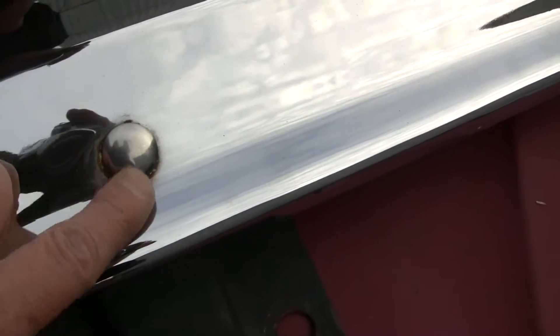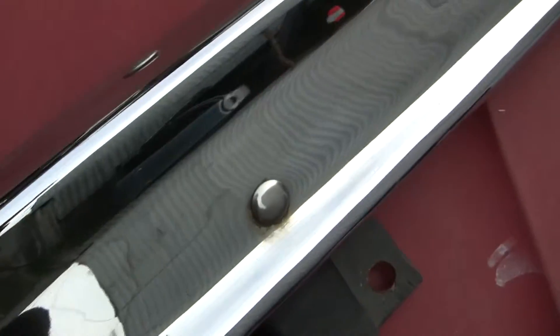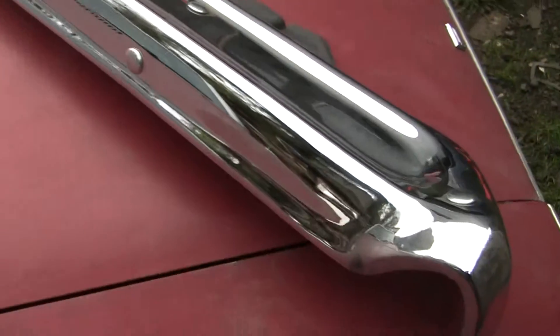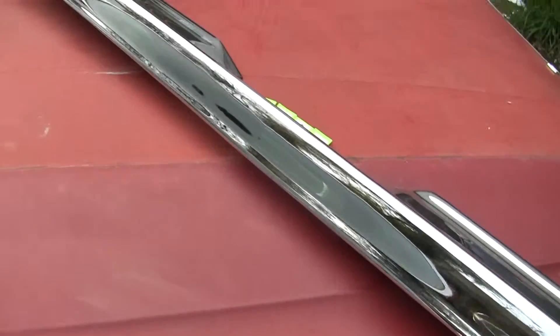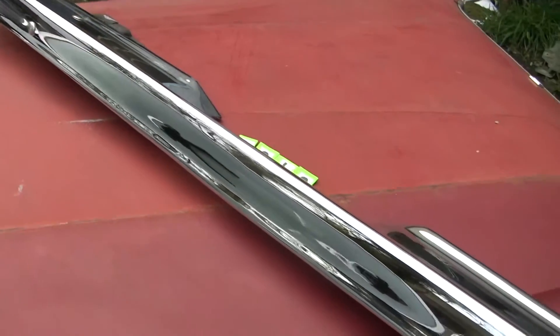There is something that you could probably clean up right here — there's a little minor imperfection. This is definitely not a show bumper but it's certainly a very presentable bumper. Got nice chrome on it. It's bright — it's a very bright bumper. Somebody did a very good job of chroming on it.